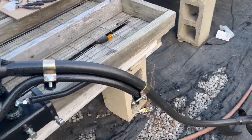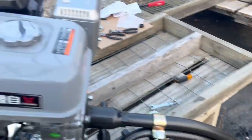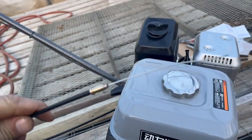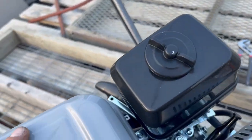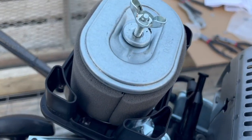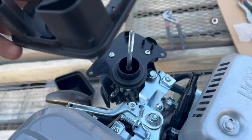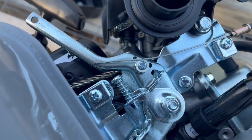Now the propeller shaft is attached and the brackets are symmetrically bolted on - not too stressed on either side. A good thing to do right now is pull the starter cord and make sure the propeller actually spins before going any further. There she goes - everything looks good. One of the last things to do before adding fluids and starting up is running the throttle cable.